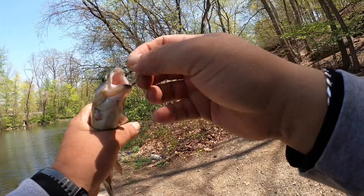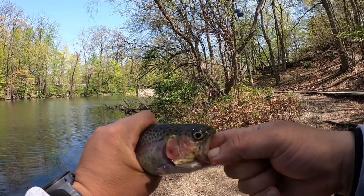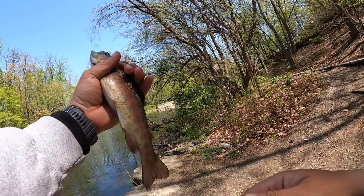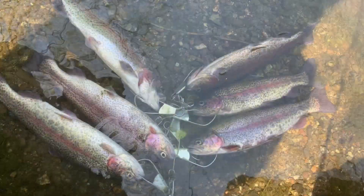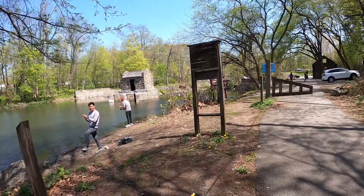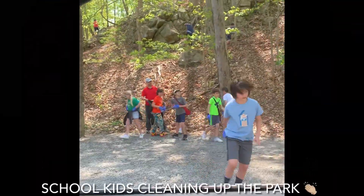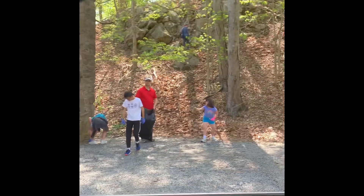Very productive — I was able to catch my limit. The guys around haven't really caught anything, which makes me feel better about it. But hey, put the time in and you will get them. Thanks for watching and see you later! Kids from school picking up garbage — that's what I do all the time, and that's what we need to maintain our spot.